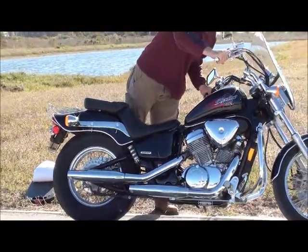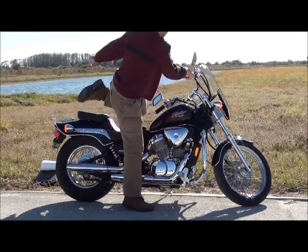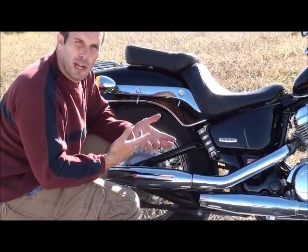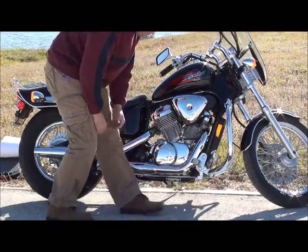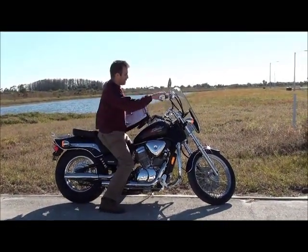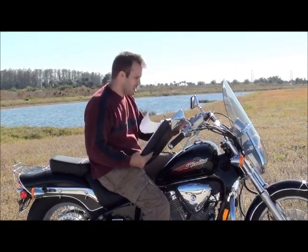I'll go ahead and crank this up for you. This is what you want to feel — put your hands behind both pipes and make sure it's giving you equal pressure out of both pipes. That's what you want to look for. Make sure you don't have any scratches, all the bolts are tight, and everything looks good. If you're getting clean exhaust coming out and no rust on the pipes, you're pretty much good. And other than that, there's really just one last thing with the inspection — and this is probably the most important thing: if this bike does not put a smile on your face when you ride it, don't buy it!